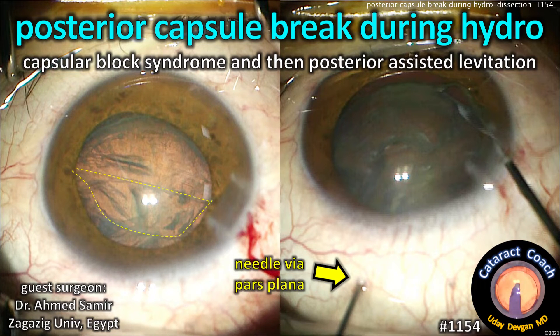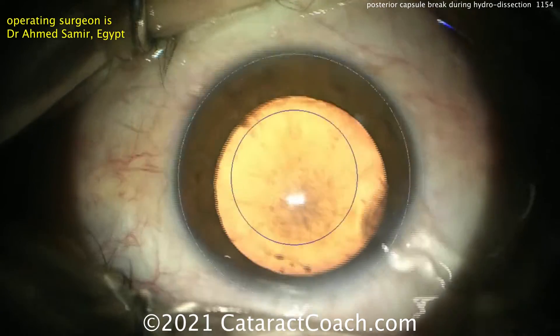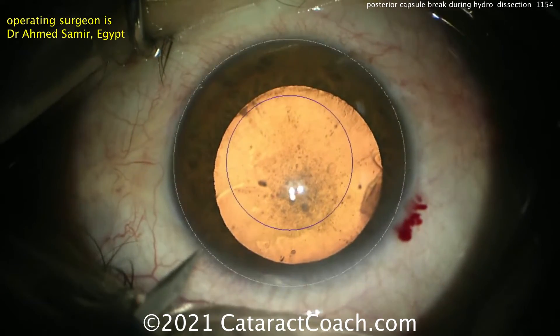CataractCoach.com. Posterior Capsule Break During Hydrodissection. You have a Capsule Block Syndrome which leads to a blown-up posterior capsule and then posterior assisted levitation. Our operating surgeon here is Dr. Ahmed Samir from Egypt, and you can see there's the cataract.